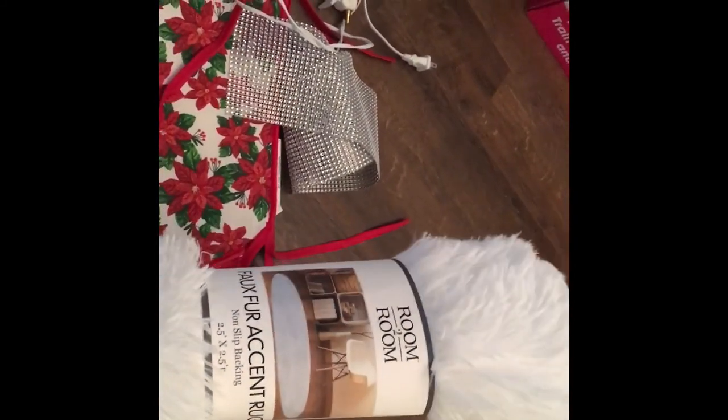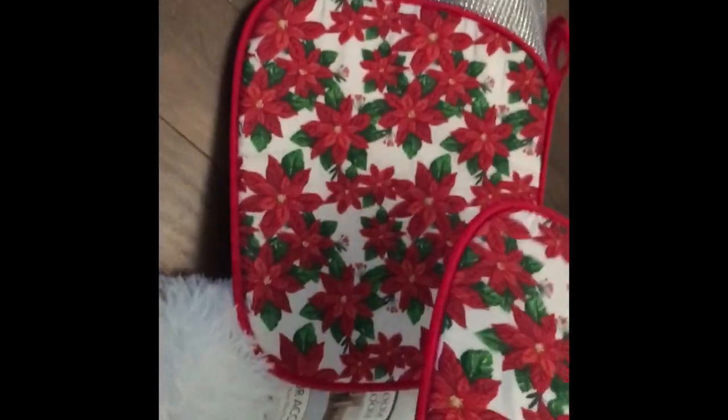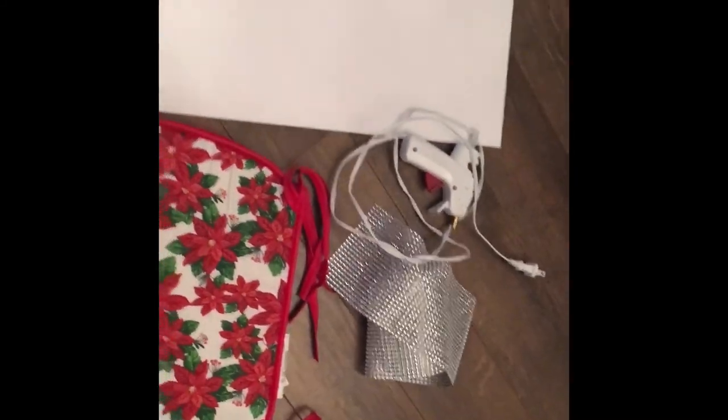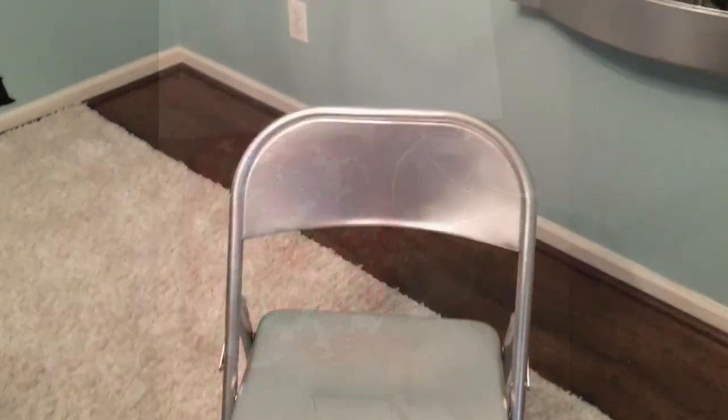I'm going to be using a faux fur rug from Five Below — two of them, actually. I'll also be using two chair cushions from the Dollar Tree, a roll of bling wrap that I used in a previous project, my hot glue gun, and a piece of foam board from the Dollar Tree.